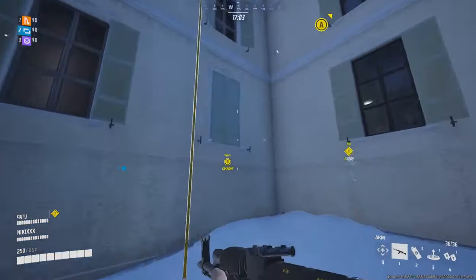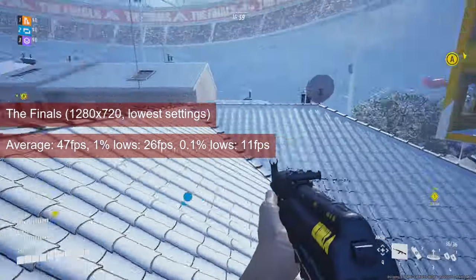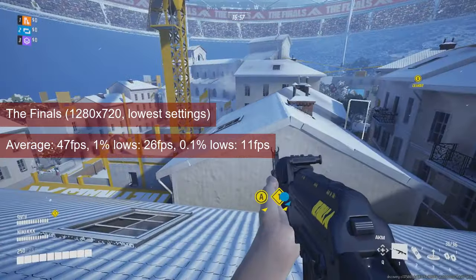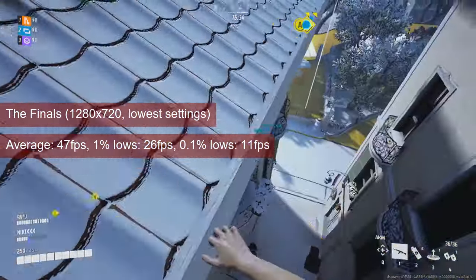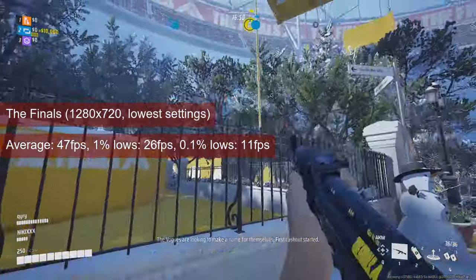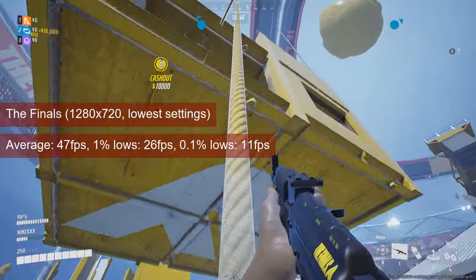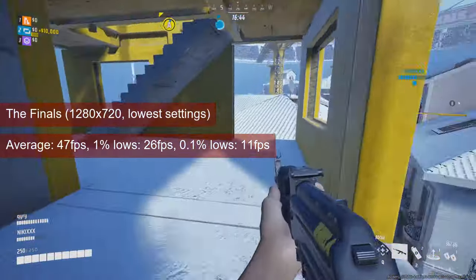The R7-260X is well under the minimum requirements for The Finals. Still, I couldn't help it and fired up the game at 720 resolution and low settings. While the training map gave me quite a bit of hope, the actual match had those hopes dashed: 47fps for the average, and the more painful aspect, 26fps for the 1% lows.